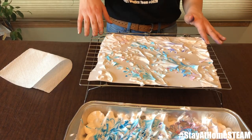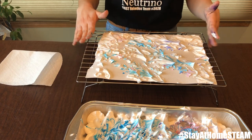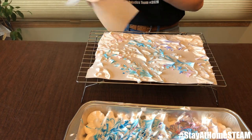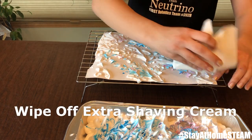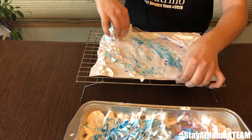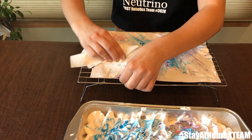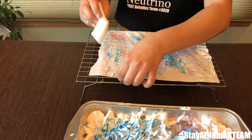When I wipe the shaving cream off, I like to have it on a hard surface — or in this case a cookie tray — just to make sure the paper doesn't move. So let's wipe it off. This might take multiple paper towels depending on how much shaving cream you have on your picture.